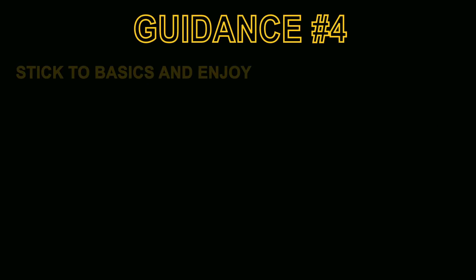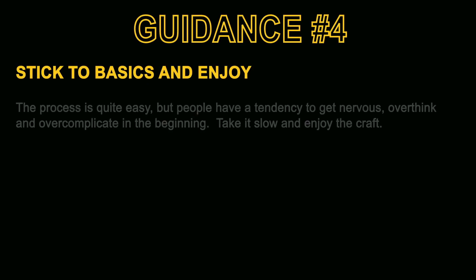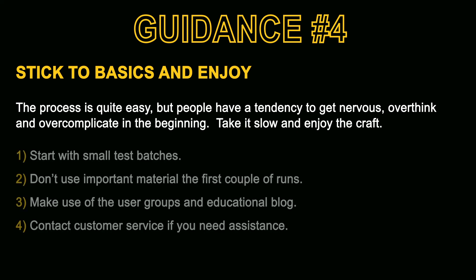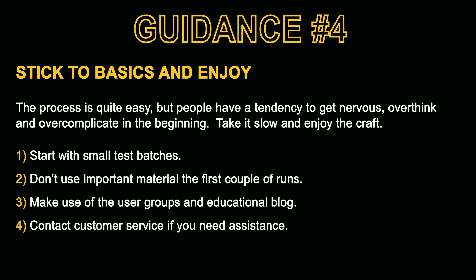Guidance point number four: stick to the basics and enjoy. Beginners have a tendency to get nervous, overthink and over-complicate things in the beginning. Just take it slow, stick to the basics and enjoy the craft. When you're first getting started it's recommended to use small test batches — don't use important materials. Definitely take advantage of the user groups and educational blogs, and contact customer service if you have any difficulty at all.